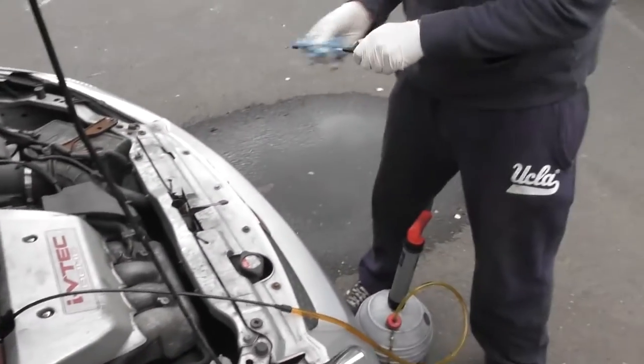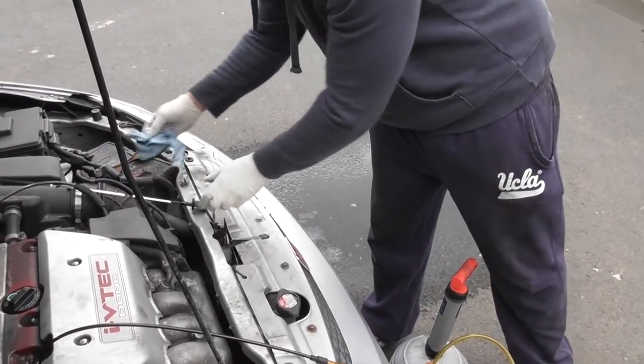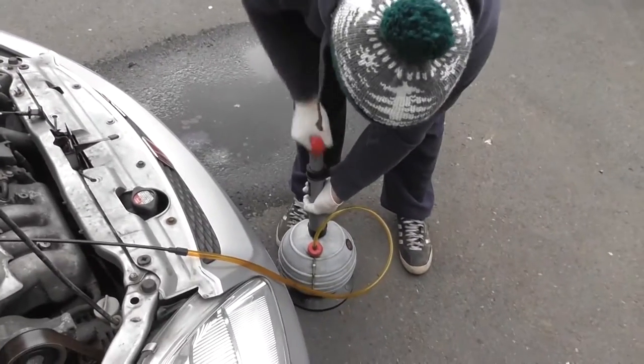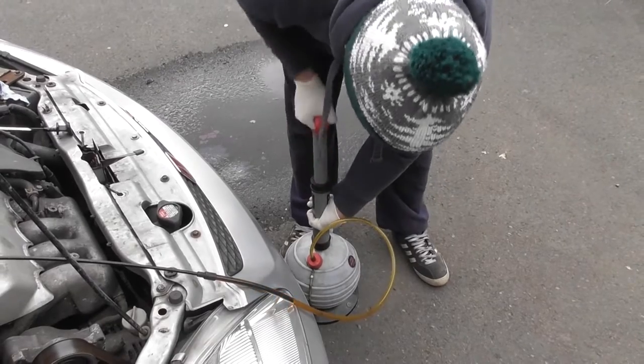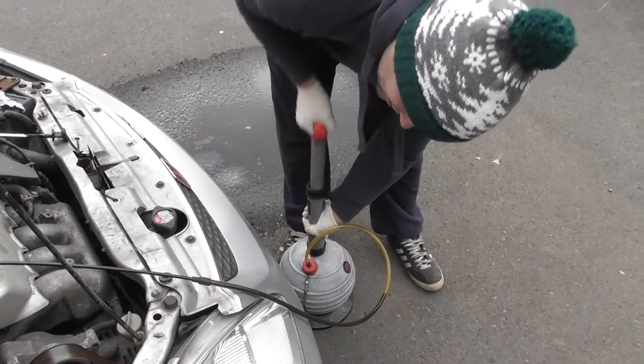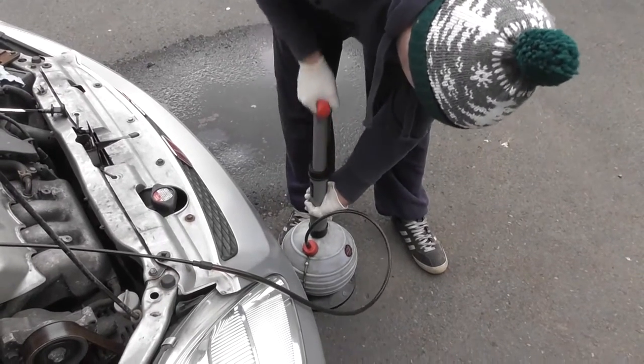Wipe this. And then you don't have to jack the car up or anything - that's the nicest thing about this tool. And you can see there's all the dirty oil coming out there.